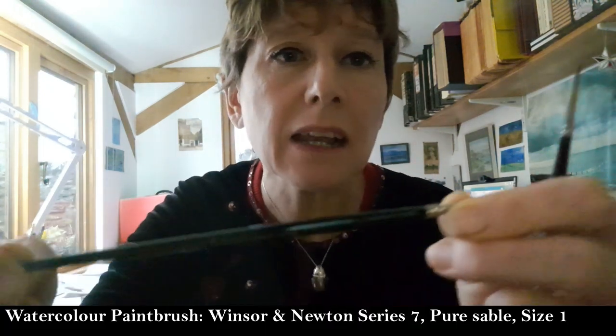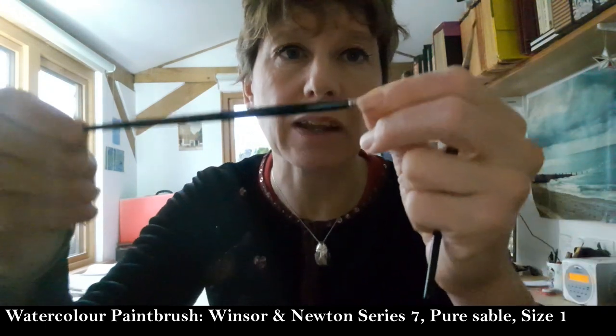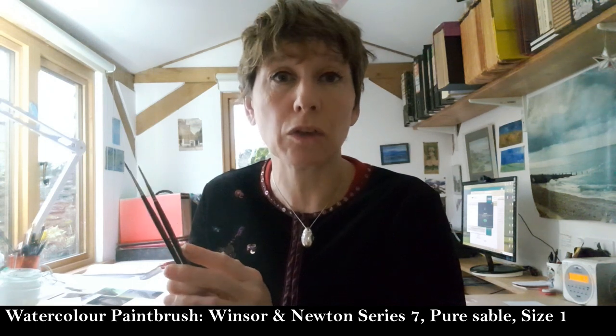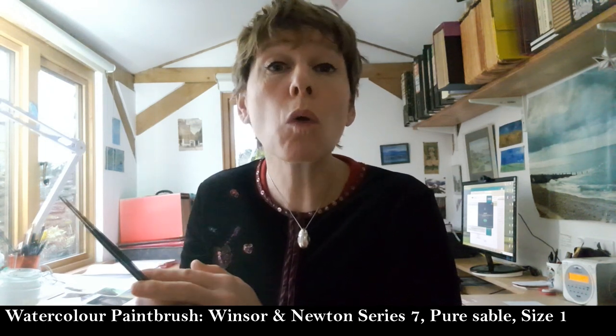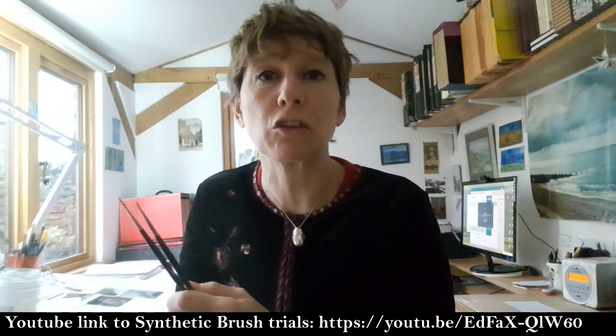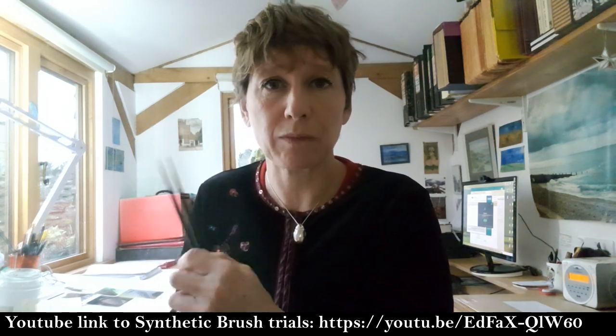In terms of paintbrushes, I really like Winsor & Newton Series 7 Pure Sable brushes and these are a size 1. I always use the same size. I am always questing for synthetic replacements for the Pure Sable but thus far I haven't found the Holy Grail. If that interests you, there's a whole series of test videos on my YouTube channel where I compare different synthetic brushes, but that's for a different day.